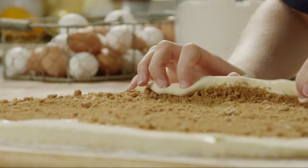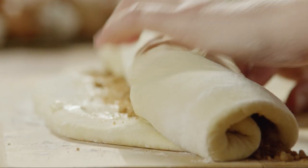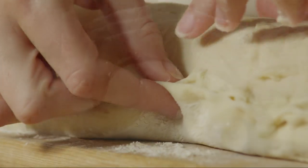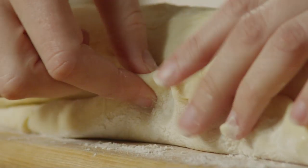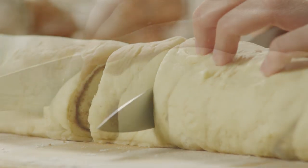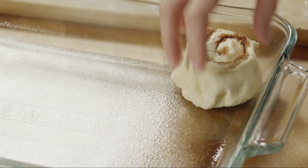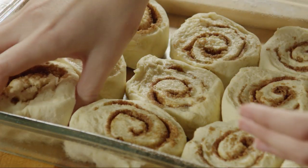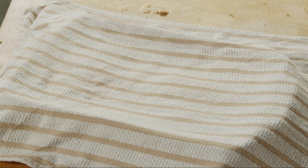Starting with the filled long side, begin slowly rolling up the dough. Don't worry, the dough is pretty forgiving. Pinch the dough at the end to seal the seams. Now, using a sharp knife, slice the roll into 12 equal pieces, about one and a half inches thick. Arrange the sliced rolls in the prepared baking pan. Cover it with a damp cloth and allow the dough to rise in a warm place until it's nearly doubled in size, about 30 minutes.